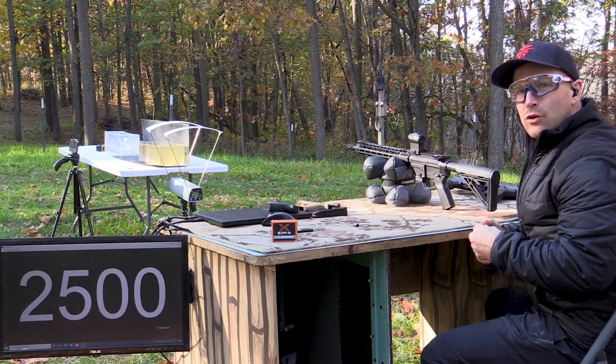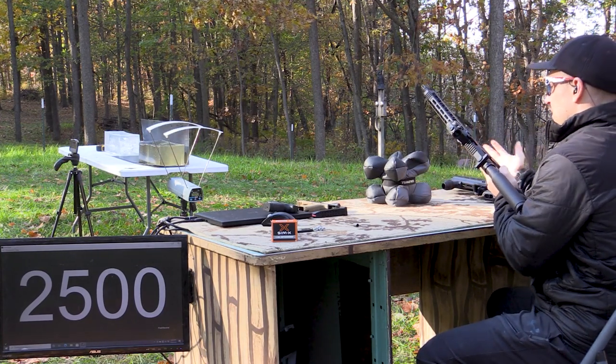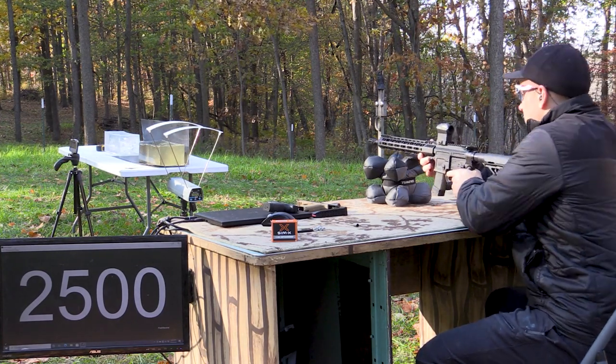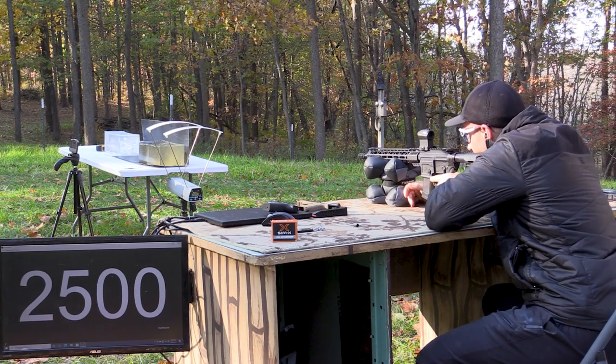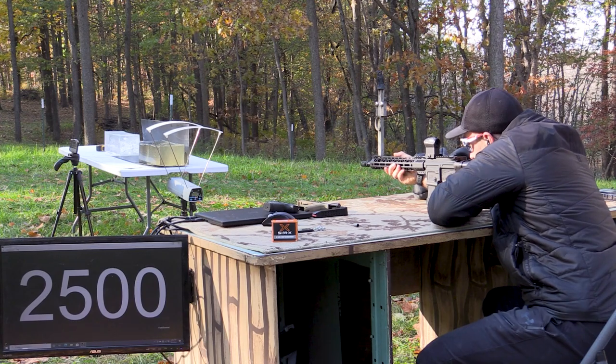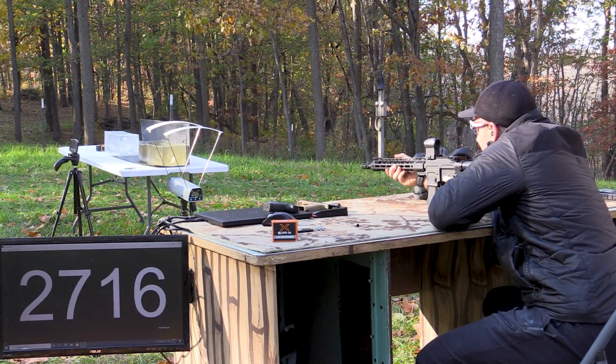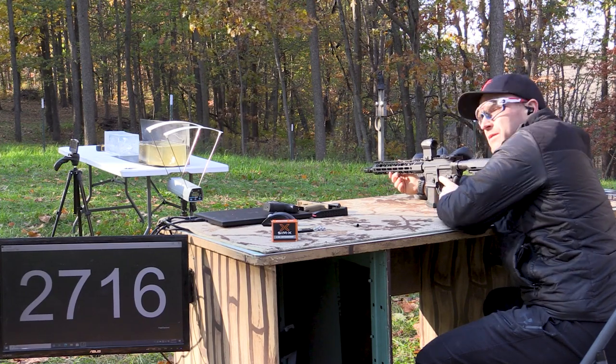And now our showstopper, the 16 inch — swap blocks over. This is an ARV-9 from Palmetto State Armory. 2,700 feet per second. Woo-wee.